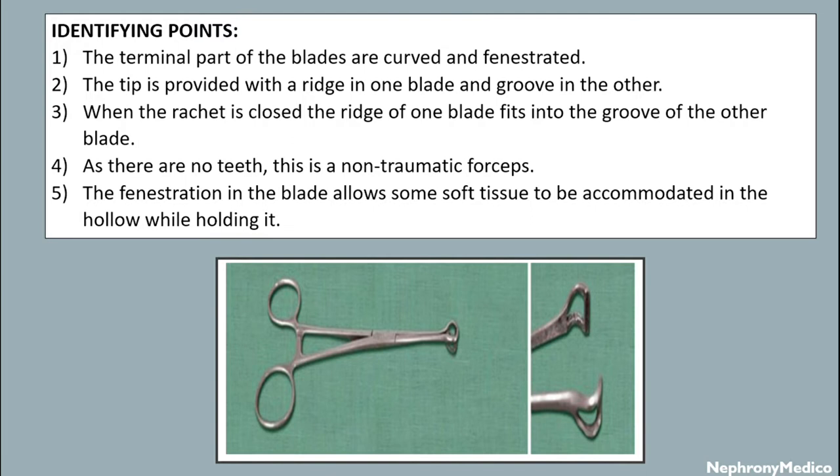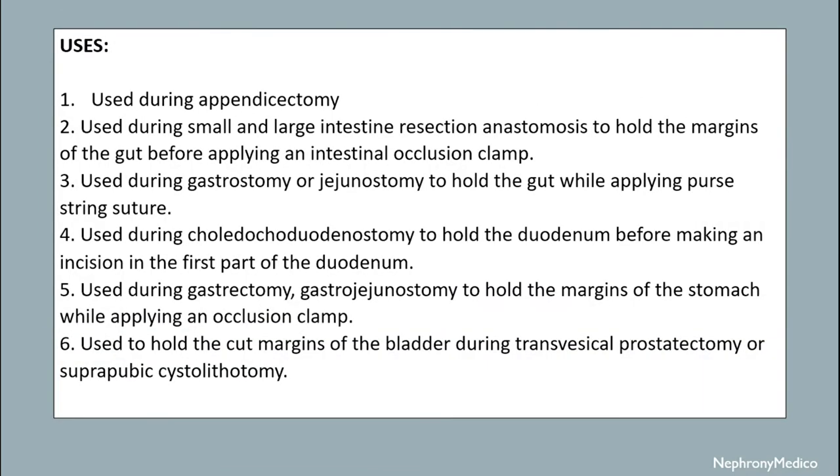The fenestration in the blade allows some soft tissue to be accommodated in the hollow while holding it. It is used during appendicectomy. It is used during small and large intestinal resection and anastomosis to hold the margins of the gut before applying an intestinal occlusion clamp. It is used during gastrostomy or jejunostomy to hold the gut while applying a purse-string suture. It is used during choledochoduodenostomy to hold the duodenum before making an anastomosis in the first part of the duodenum. It is used during gastrojejunostomy to hold the margins of the stomach while applying an occlusion clamp.